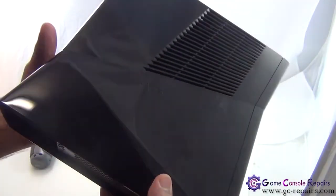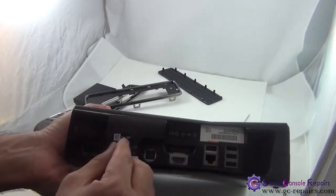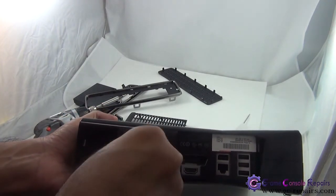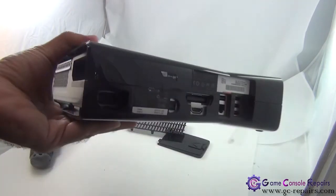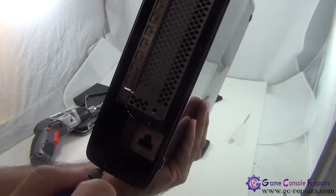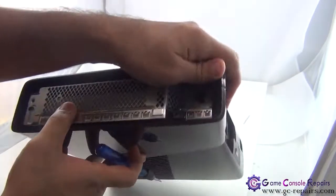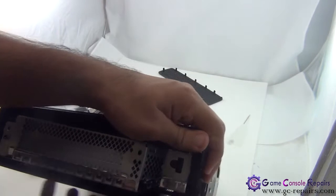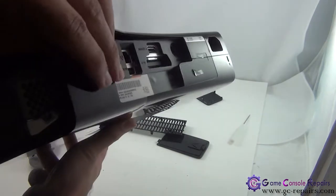Next we'll be removing the bottom cover. First, remove the Xbox 360 sticker. On this side you'll see two clips — simply use your flathead screwdriver and unclip these two clips. So there were two clips — unclip them and it comes off.